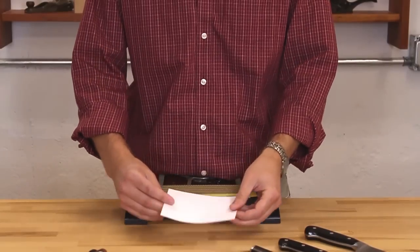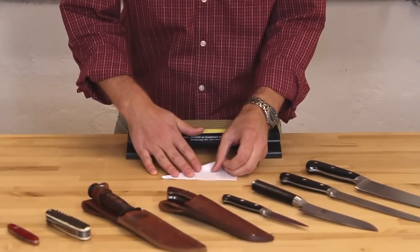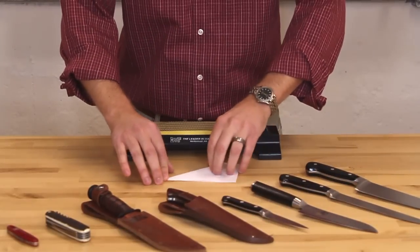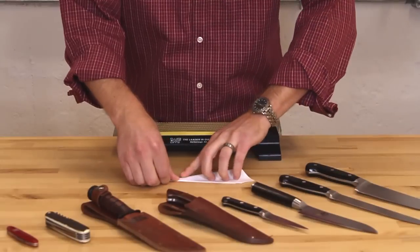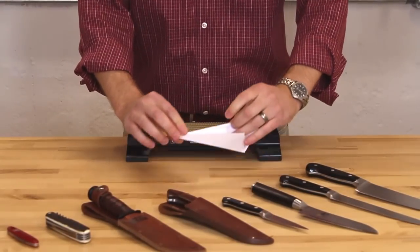Sometimes you just need a quick and easy way to find close to a 20 degree angle. The most common way that pretty much everybody can do is just to take a piece of paper and fold it twice, so you get a 22 and a half degree angle, which is a great angle for many types of knives. Fold it once and now I have my 45, then fold it again and end up with right around the 22 and a half degree angle.